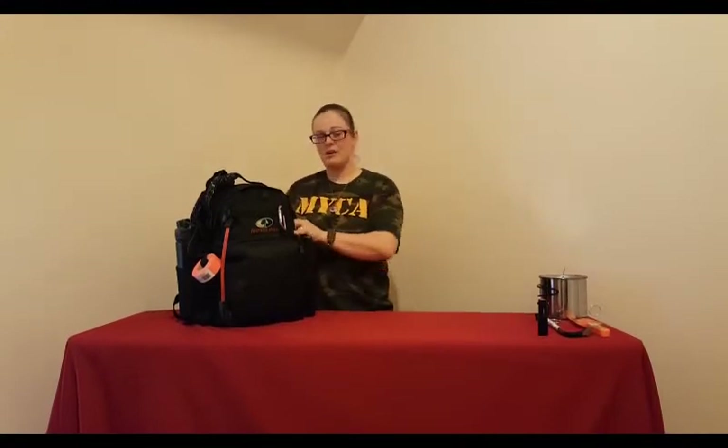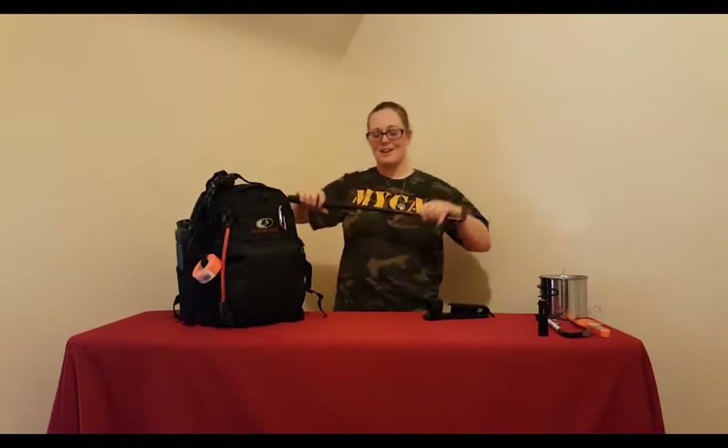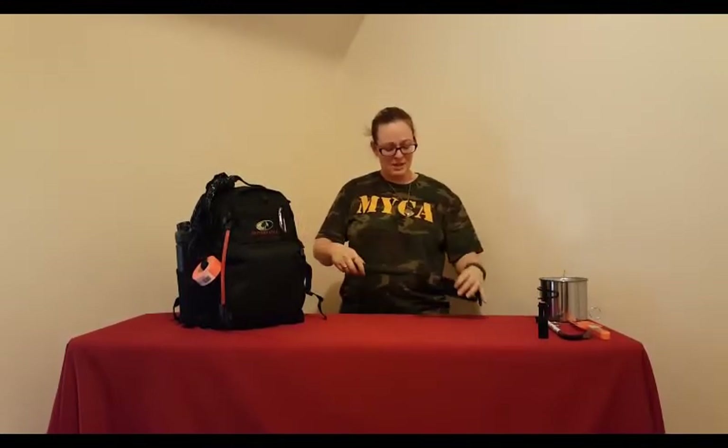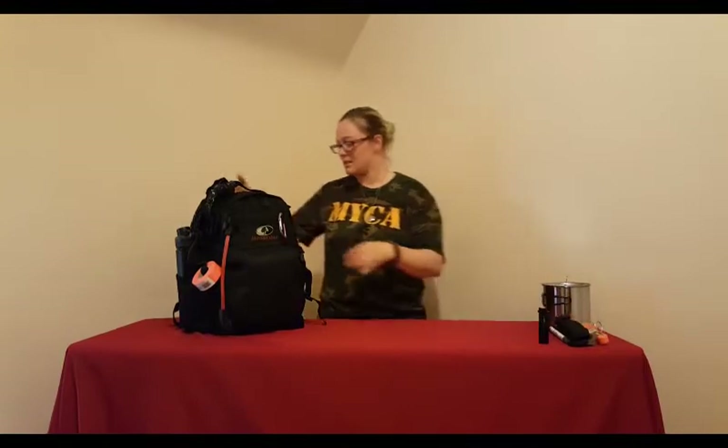I also have a personal item here — you can order these on tactical websites or Amazon. This is just a run-of-the-mill collapsible baton, standard issue for police officers. I think this is about $30 online. It's something to keep on hand if you need to break something, get in somewhere, or defend yourself. You never know what's going to happen.